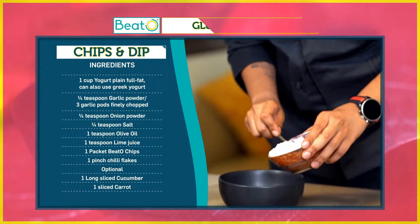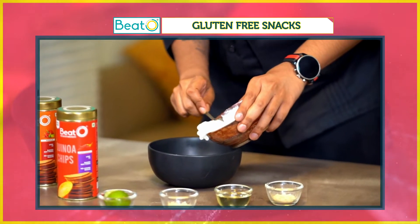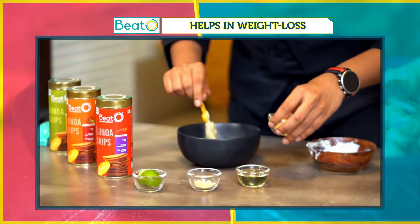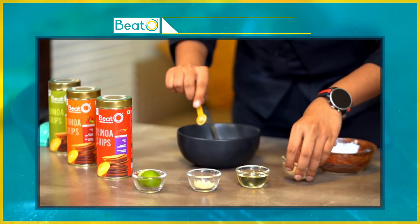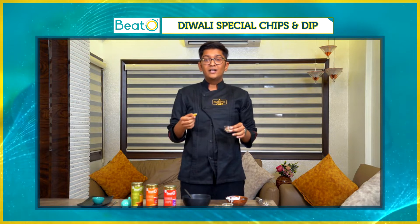For the dip, we're going to be using about one cup of Greek yogurt or hung curd — you can use either or. To that, I'm going to add one full teaspoon of garlic powder and onion powder. You could also add freshly finely chopped garlic instead of the garlic powder.